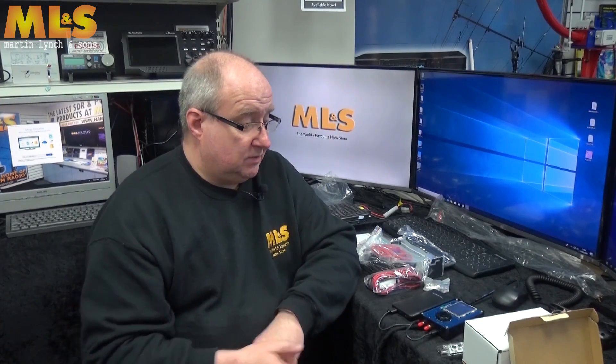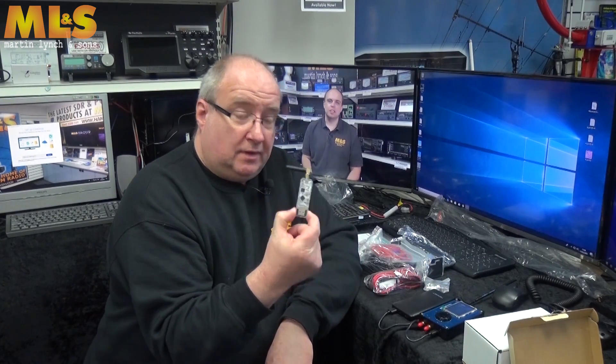That pretty much wraps things up. We've got PortaPacks in stock — you do need the HackRF board, and it comes with all the kit necessary to build the unit. We carry the batteries too. These are absolutely brilliant — I love them, really handy, and I have mine up and running in about three seconds. I'll come back and do a video on the Anytone D7000 DLE on the bench. Thanks for watching — visit www.hamradio.co.uk or call us on 0345 2300 599.